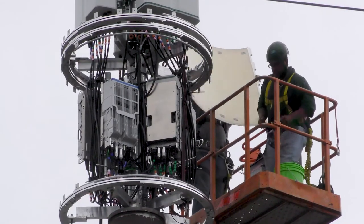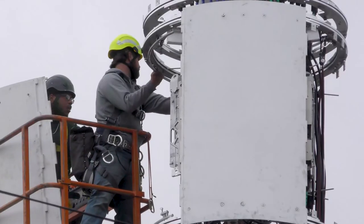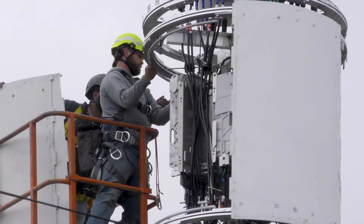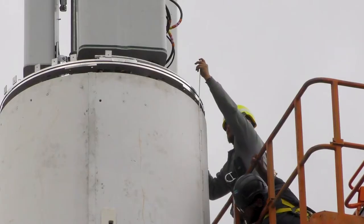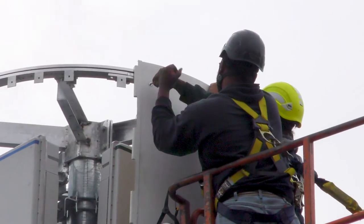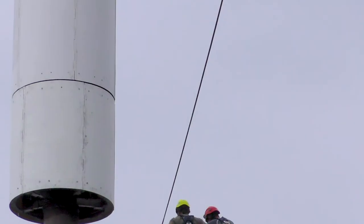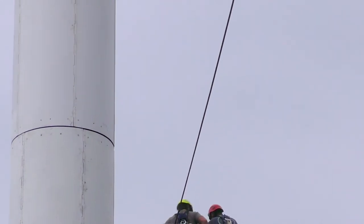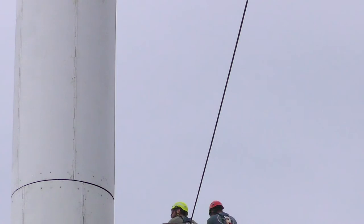One by one we lifted the panels up and over and folded them into place — first for the lower shroud covering the radios, adding the hinge pins for the pivoting sections, and then for the upper shroud covering the antennas. We did it.